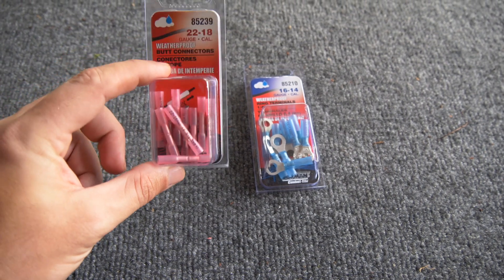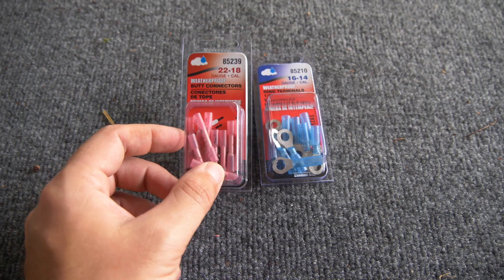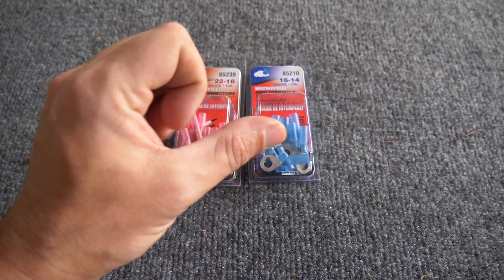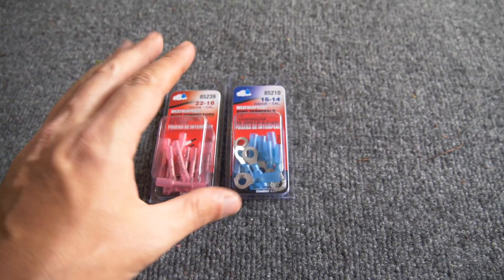Depending on the hardware you receive, you may need to pick up some butt connectors and ring terminals. I definitely recommend getting the weatherproof ones — you can use a hairdryer or heat gun and they will shrink up and create a watertight seal for your wiring. These LED trailer lights are going to make you much more visible to other drivers on the road, which is huge, especially here in southeast Florida where people drive terribly. It's going to help protect you, protect your investment, and keep everyone safe.